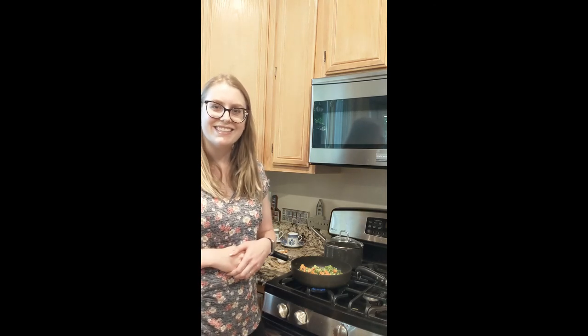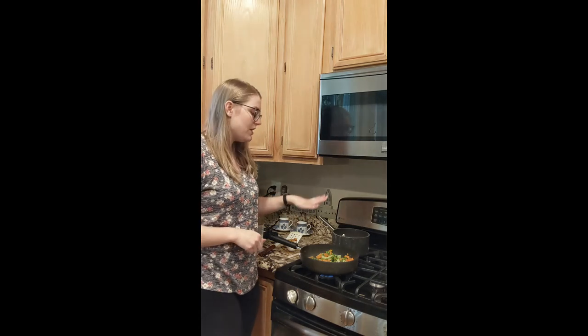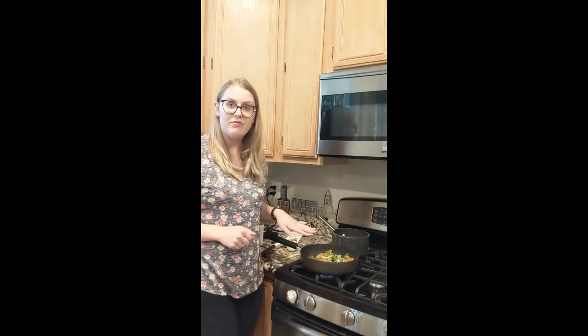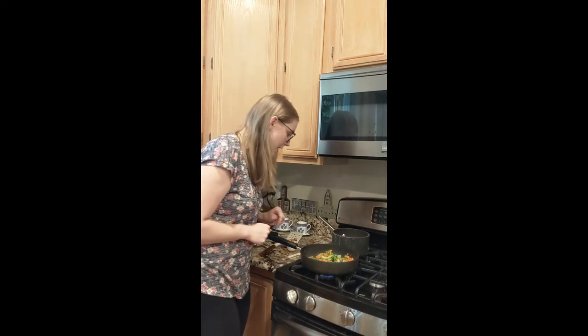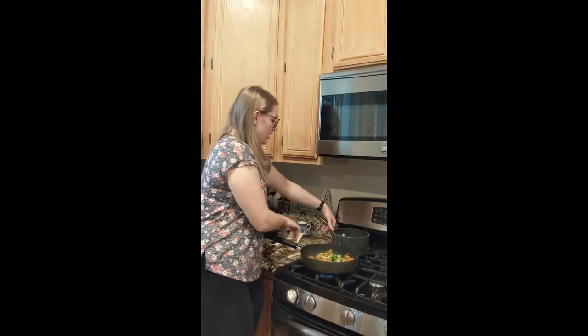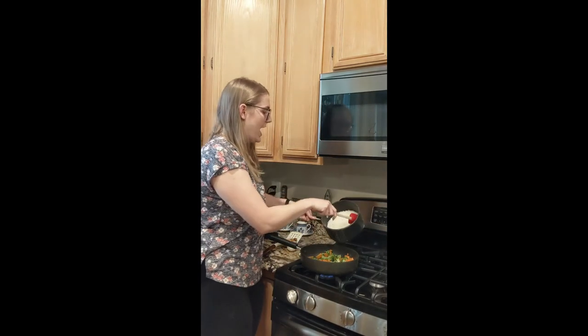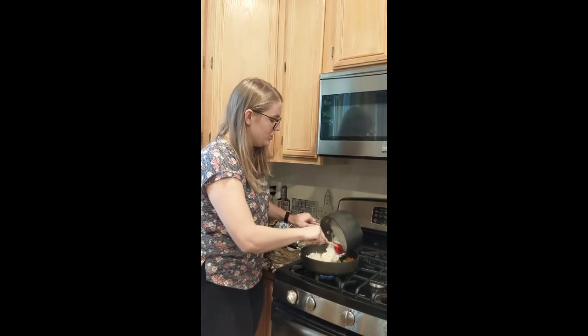Alright, so our fried rice is ready to assemble. The veggies are cooked down — my frozen veggie mix had broccoli, carrots, peas, and possibly string beans. What we're going to do is add our cooked rice to the pan with the veggies.